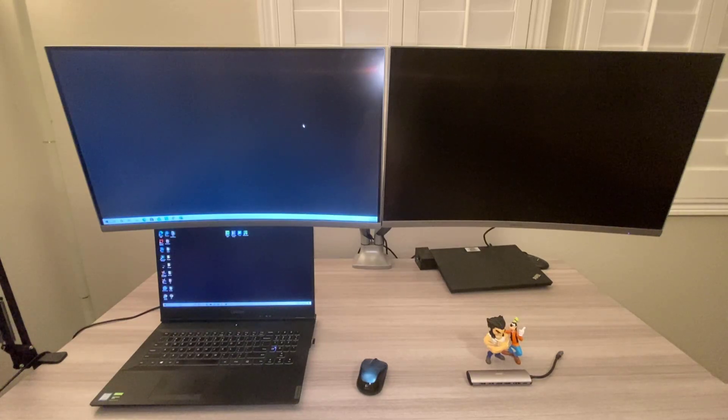If you have two monitors and only one HDMI port on your laptop, you can use a USB-C port if it's actually located on your laptop also. There's a USB-C hub that you can purchase and I'm going to show that to you.